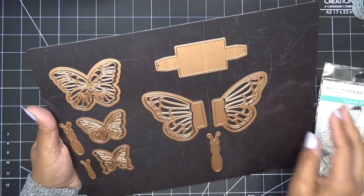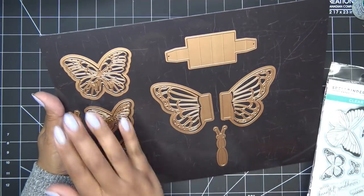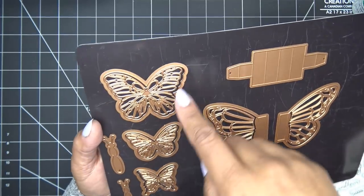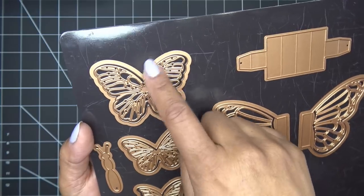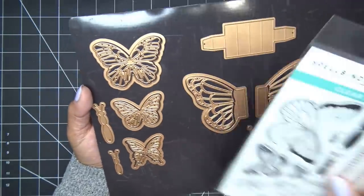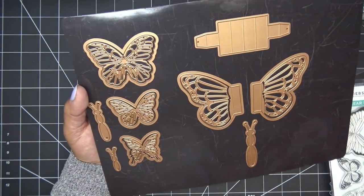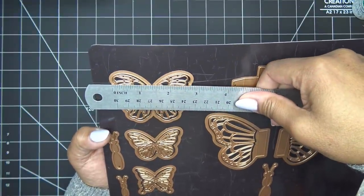These butterflies can also be cut with one of the die sets that's available — I'll link both the stamp set and the die set, although I don't have the die set here to show you. Super pretty. Here I have a couple different things: the pop-up butterfly and the delicate butterflies. As you can see, they have the outer layer and then the inner inlay. I'll measure this largest butterfly for you.